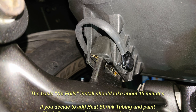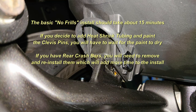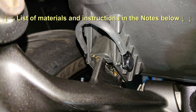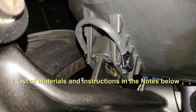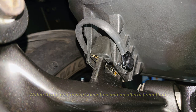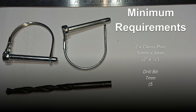If you do the basic install, the whole job should take about 15 minutes from start to finish. But if you have rear crash bars, decide to paint the clevis pins, or add heat shrink tubing, it could take you an hour or so depending on how long it takes the paint to dry. There is a list of the items you need and step-by-step instructions in the notes below this video. The minimum you need to do the job are two clevis pins, a 7mm drill bit, and a drill.